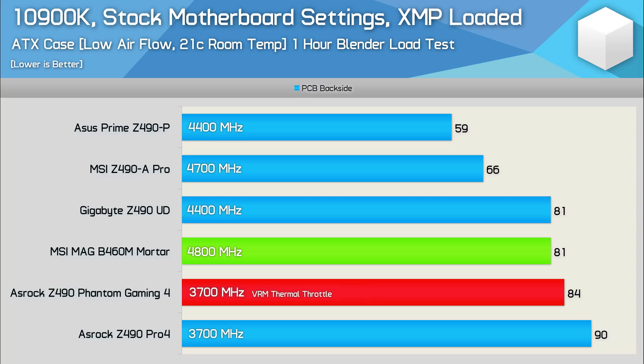By default the Mortar has a current limit of 210 amps, which is almost enough to see the 10900K sustain an all-core clock frequency of 4.9 GHz for the duration of our Blender stress test. For reference, higher-end Z490 motherboards feature a 256 amp current limit allowing the 10900K to run at 4.9 GHz all-core. The out-of-the-box results don't represent an apples-to-apples comparison since power configuration varies per board — that's why sustained frequency is included. Interestingly the B460 Mortar sustained a higher frequency than any of the Z490 motherboards. What's really shocking is that the Mortar's VRM operates at the same 81 degrees as Gigabyte's Z490 UD while maintaining a 400 MHz higher clock speed.